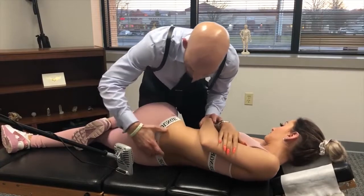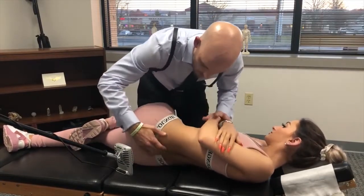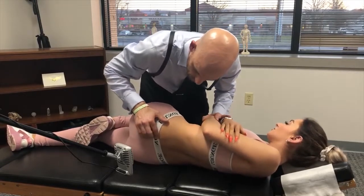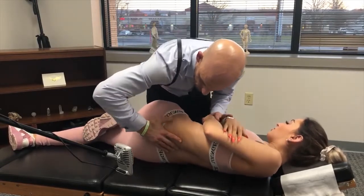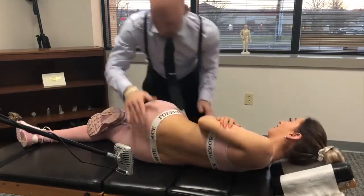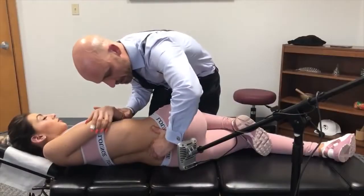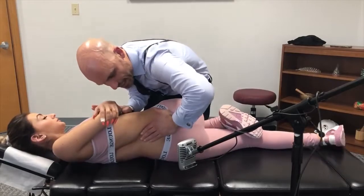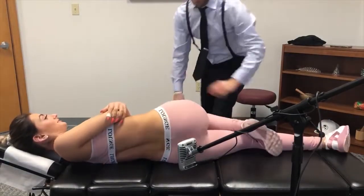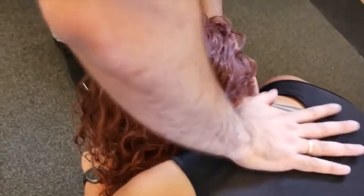We're going to bring this down like this — hold on — okay, we're going to bring this down and give it a little push. Deep breath in through your nose and out. Good, shoulders relaxed. We're going to bring this down a little further. Nice soft breath in and out, good. Sinking in, let your shoulders relax a little bit more.